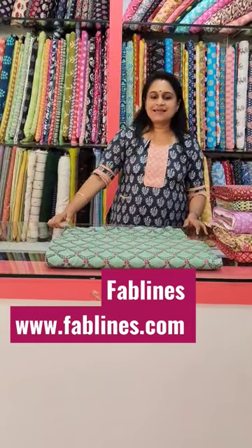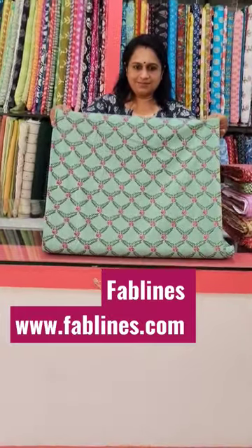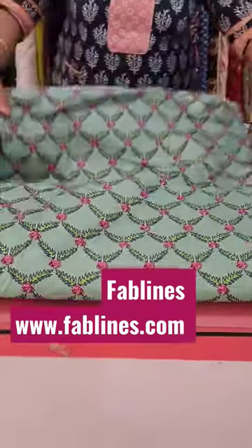Hi, I am Lizzie from Fab Lens. Now, I am here with Cambric Cotton Collections. These are Cambric Cotton Collections, 44 inch width, 140 rupees per meter.